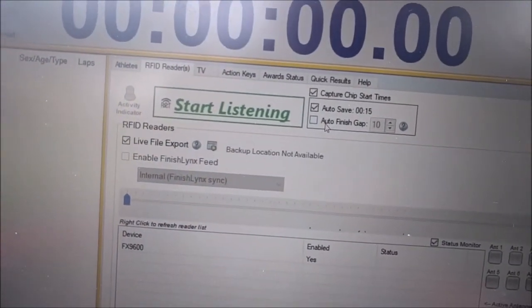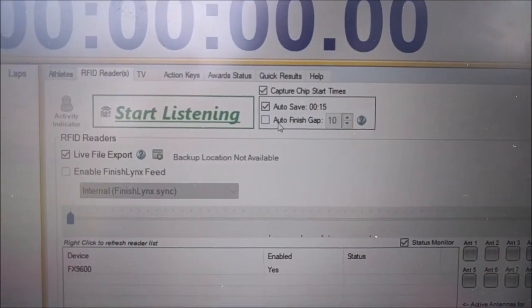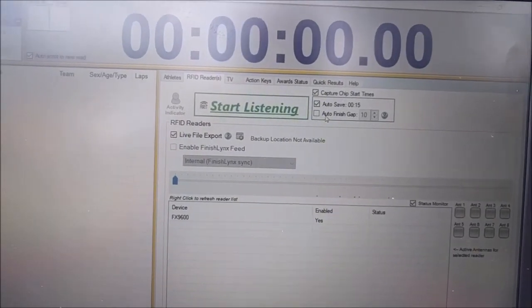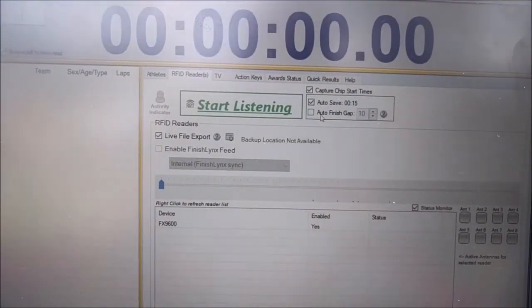One option is checked by default — I can't imagine a reason why you wouldn't want it checked, but I have the ability to turn it off just in case. There's also a new option called 'Auto Finish Gap,' which is only used when your starting line and finish line are at the exact same location and you might have people finishing while others are starting.